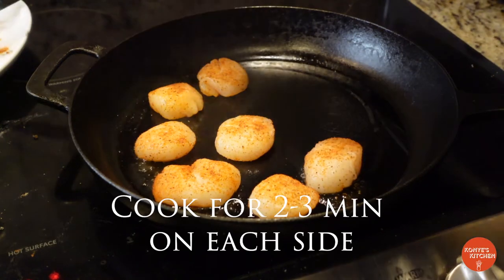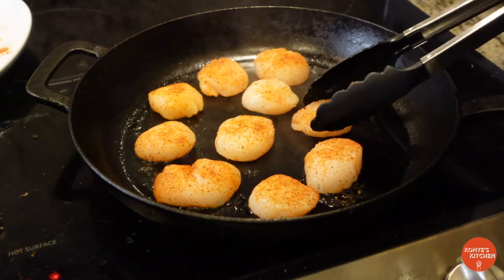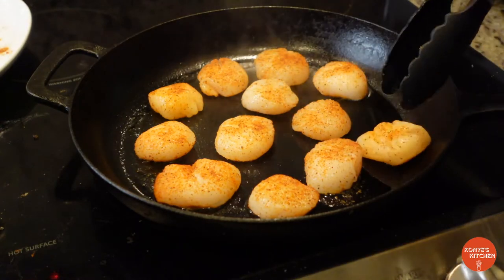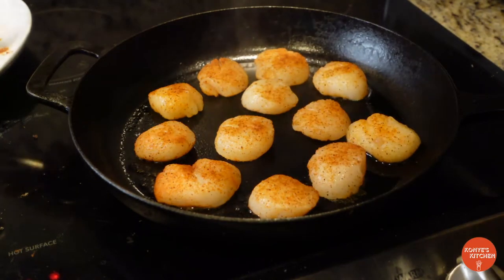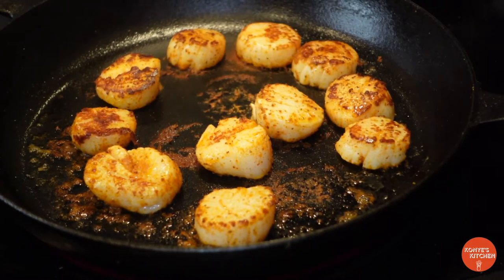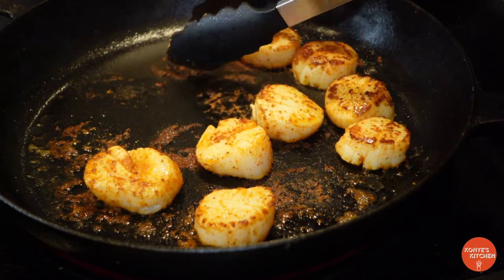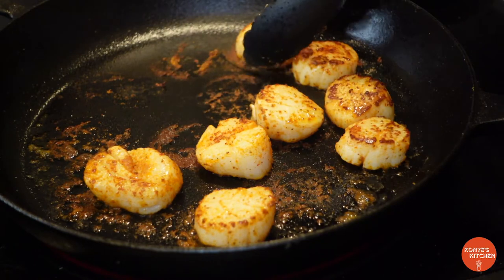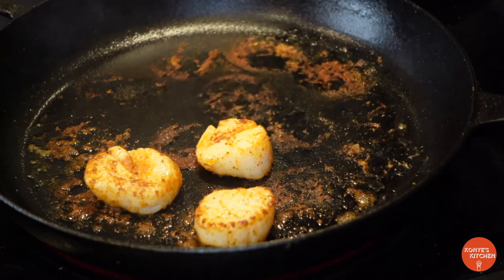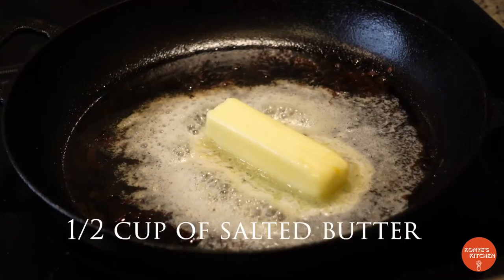I got a confession to make — I did move mine a little bit, but hey, we still got a nice good sear on some of them. So now it's time to take them out and get ready to cook the sauce for the pasta. We're gonna leave those charred bits on the pan.